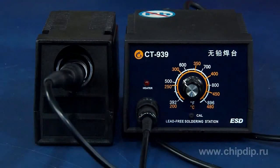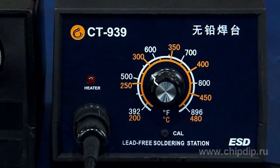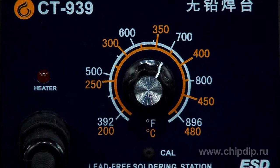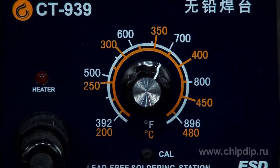The manual setting of the heating temperature of the soldering iron is adjustable via the control unit within the range of 200 to 480°C. At the front of the station there is a handle which helps to set the required heating temperature. The units of measure for temperature are Celsius or Fahrenheit.